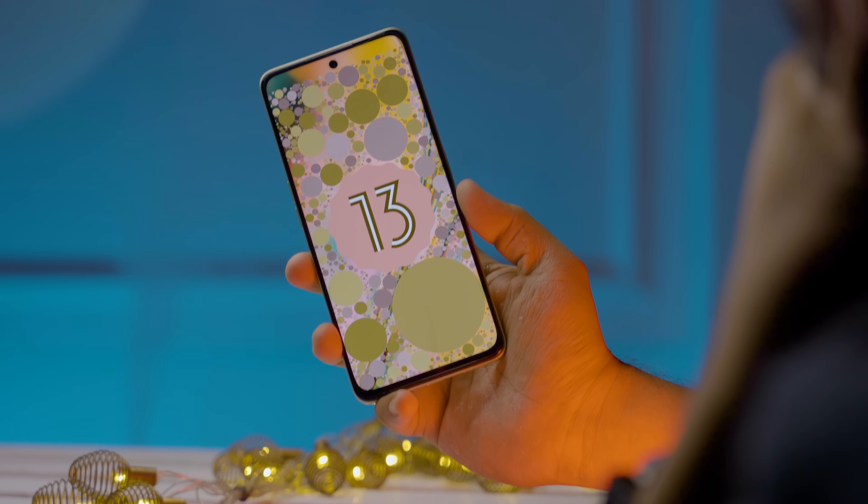There is a dedicated SIM card slot supporting both SIM and memory card. The software is OxygenOS 13.1, based on Android 13, which is the latest operating system.